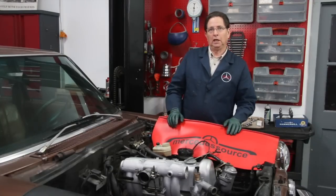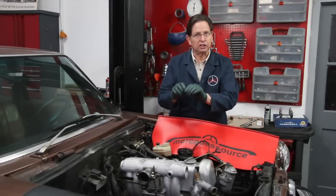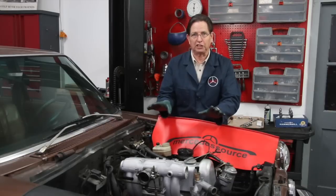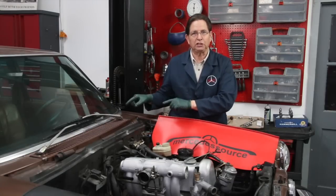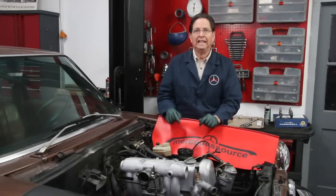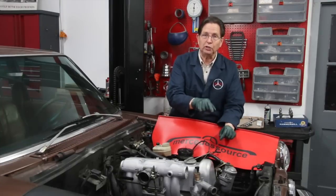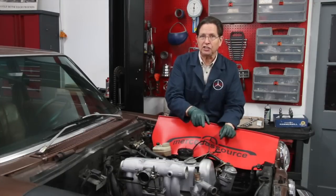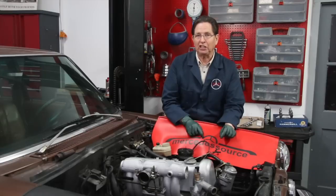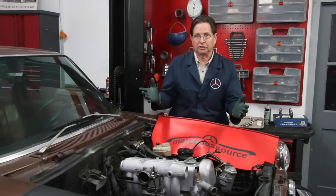So mark my words: warning to the wise, check for timing chain stretch. In this video I'm going to talk about inspecting the camshaft — I'll briefly reference a valve adjustment, though that's not the focus here — and I'm going to go step by step and show you how to check the internal engine timing, which will give you a very good idea whether or not your chain is stretched beyond limits.